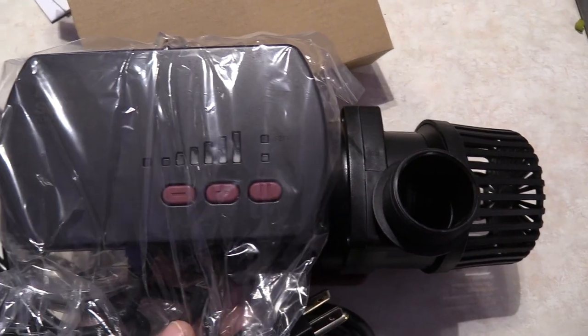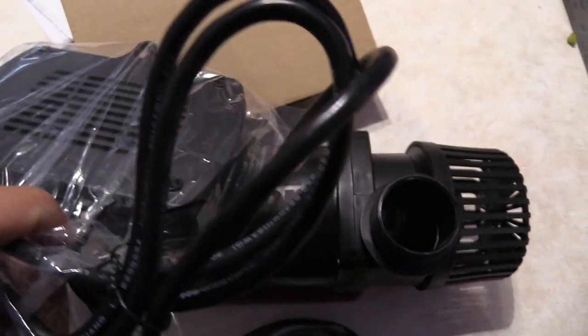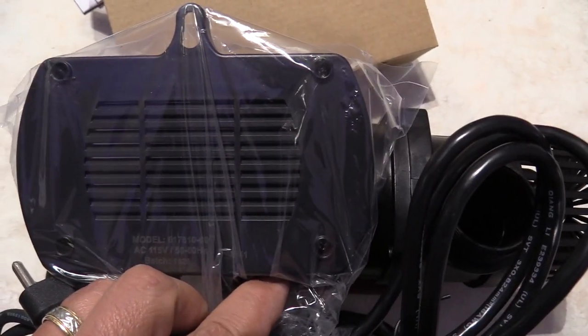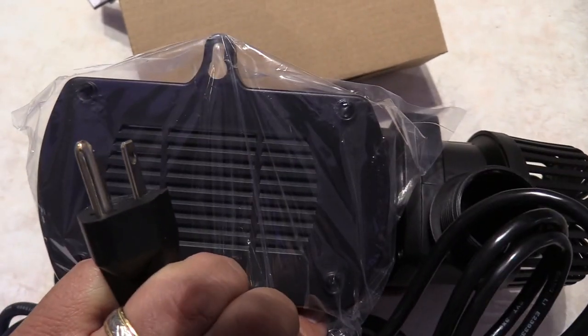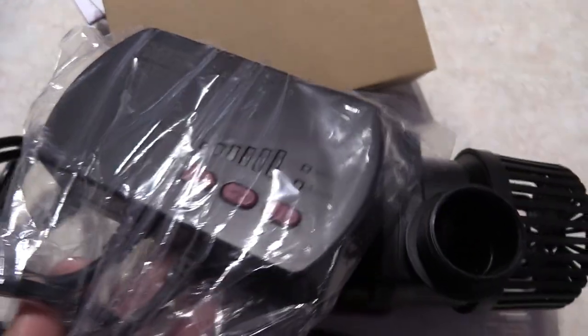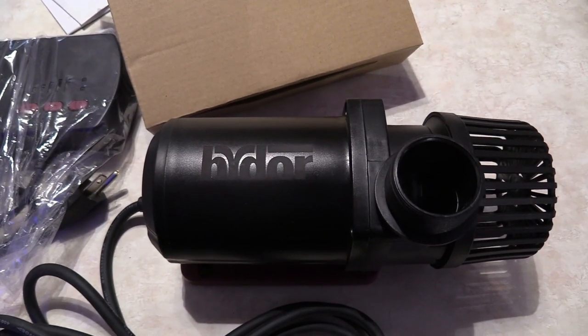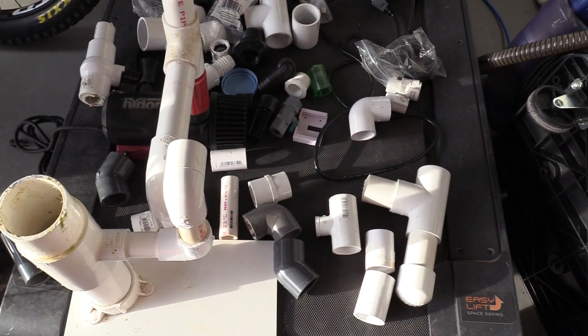The controller is pretty big. It's a solid, high quality controller and it does have a five minute feed mode with a little bit of a cooler in the back. It is well ventilated on the back, with a nice little hook on the top, which I'm going to use. I'm going to zip tie that to my rail system in the back of my tank so that way I can have easy access.